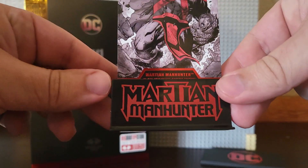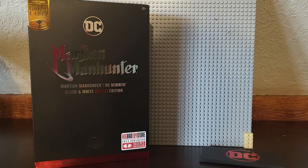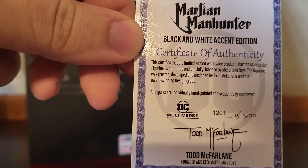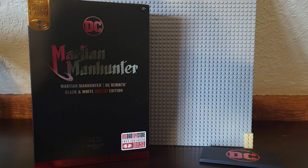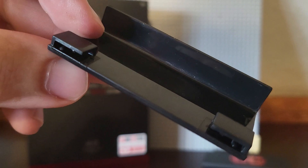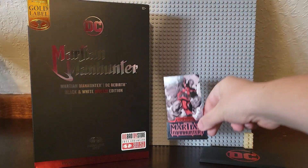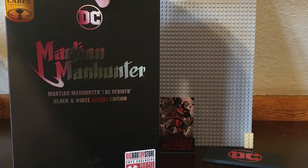This Martian Manhunter one I actually got pretty excited when I saw it. I think he is a different color from the Gold Label one — I think that one was a Target figure. You can pause and read the back. I honestly wonder if Todd McFarlane himself actually signs these. Probably not. Martian Manhunter, just like the Superman one, has the little spots in there to hold a card. And this is a beautiful box — shiny, just like the Superman one.